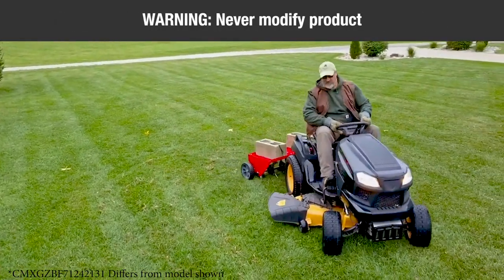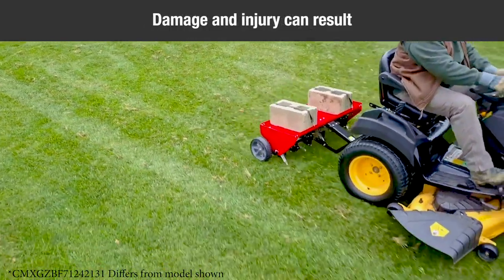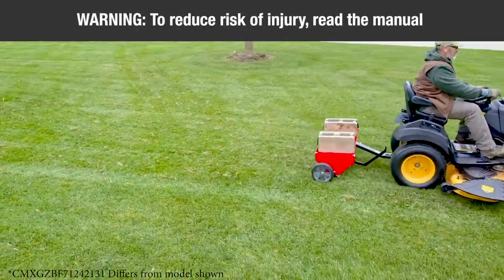Warning: never modify the product or any part of it. Damage or personal injury could result. Warning: to reduce the risk of injury, read the instruction manual.